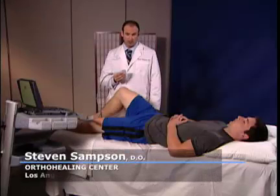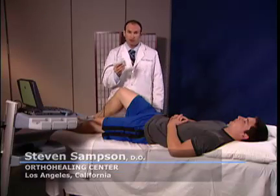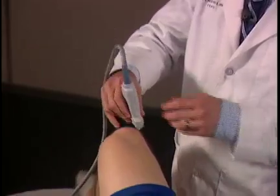We're going to begin scanning the right knee. I like to begin the scan by starting at the quadricep tendon with the transducer, with the notch facing towards the patient upwards in a longitudinal plane.